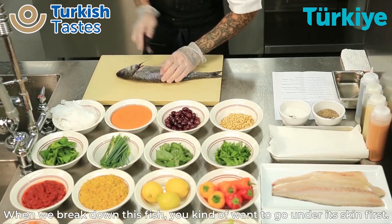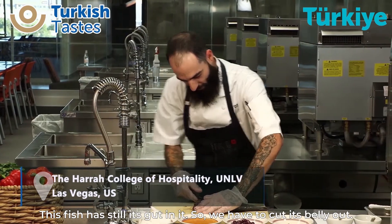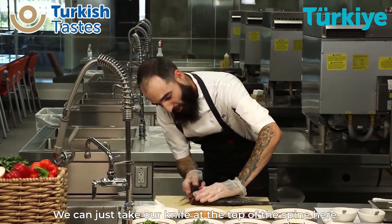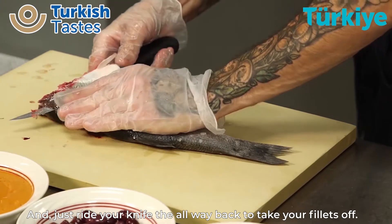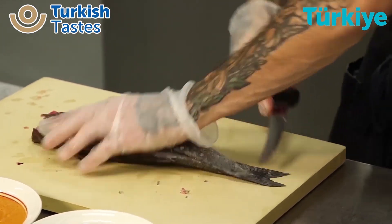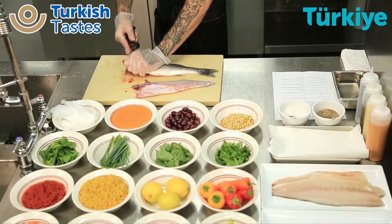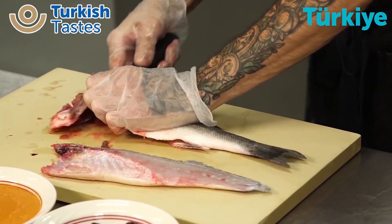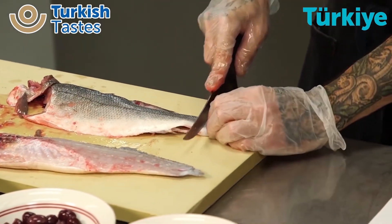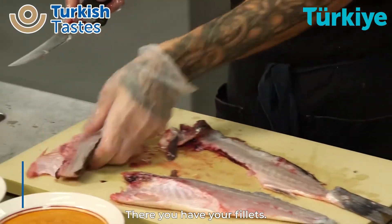When breaking down this fish, you kind of want to just come underneath its gills first. This fish still has its guts in it, so we're going to have to cut its belly out. Now that we've cleaned our fish, we can just take our knife at the top of the spine here and just run your knife the whole way back to take your fillets off.